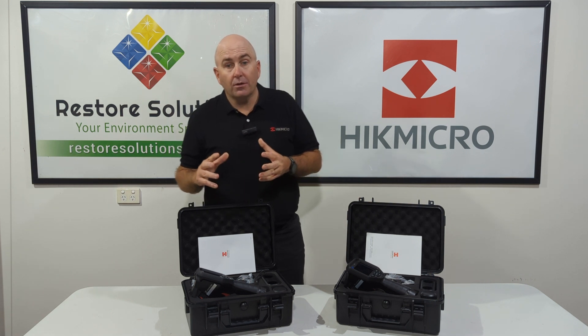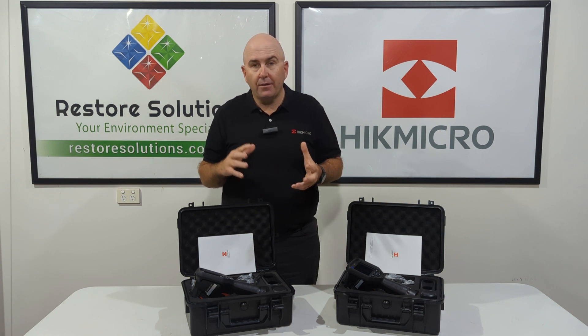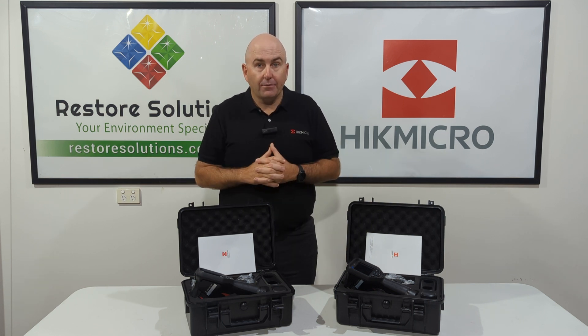Most restorers in this industry — whether water damage restoration or building restoration — are spending between the thousand and the five thousand dollar mark on cameras, and these both fall into that category.